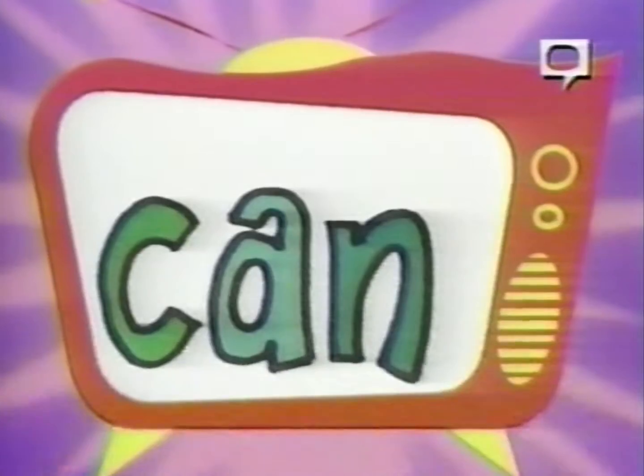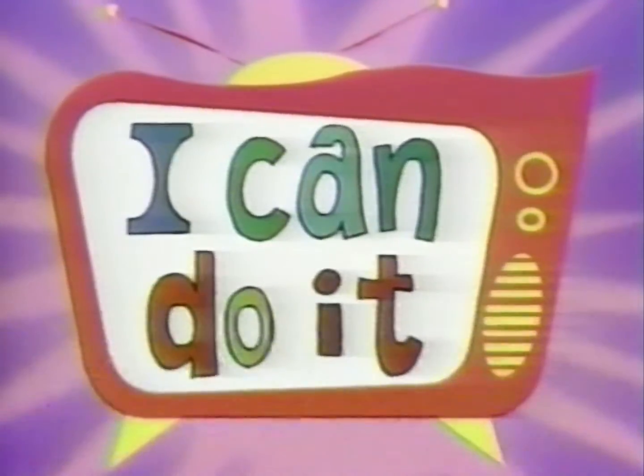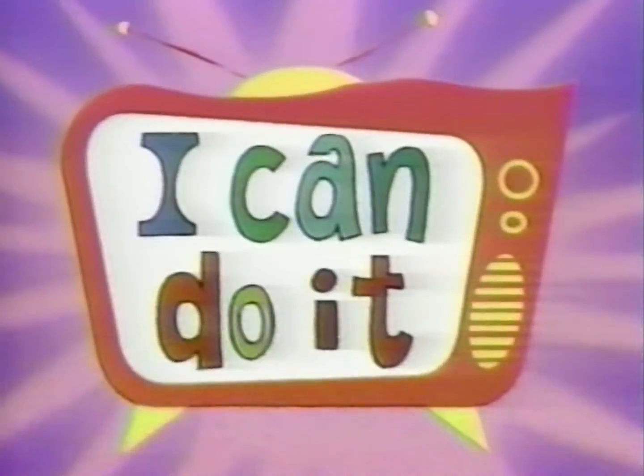I can do it! I can do it! Say hi, Alexis.